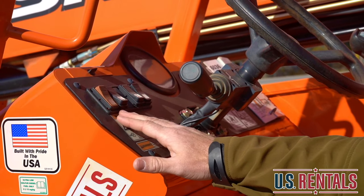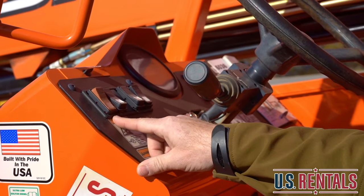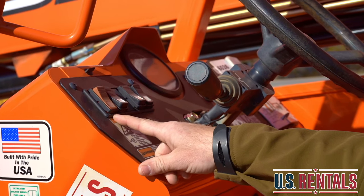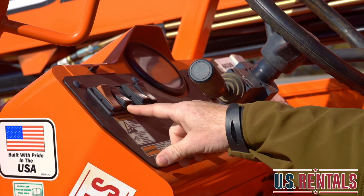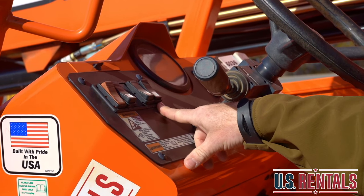Once you familiarize yourself with the machine, I want to go over a quick overview of the switches on the control panel. The first switch you're going to approach is going to be your parking switch, as well as your strobe light on top, your work lights, and then your rear axle turning.